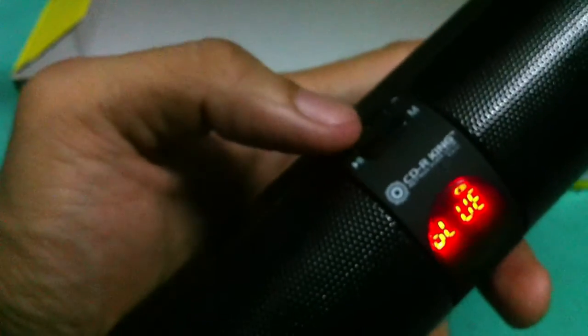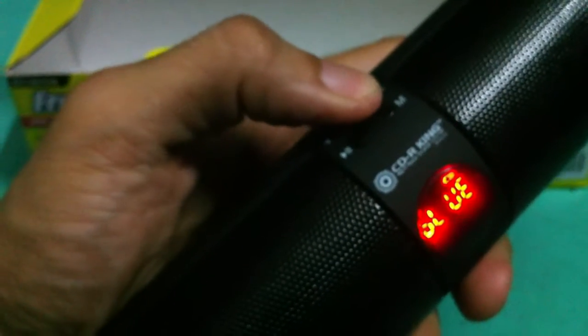To check if the volume is working, long press the plus button. Okay, so it's working. Let's bring it back to zero again.